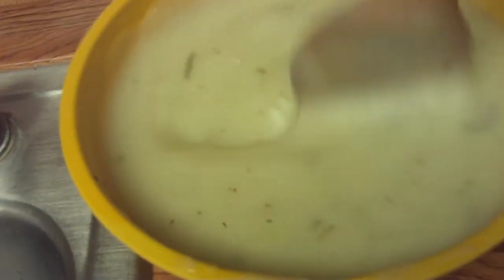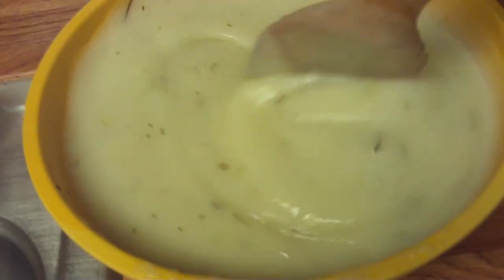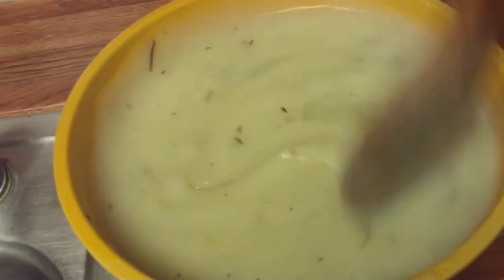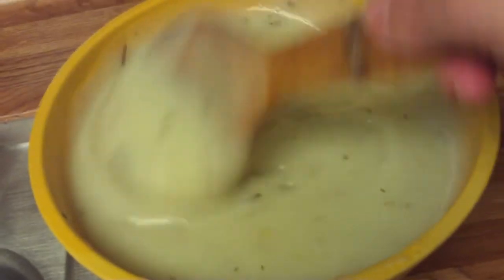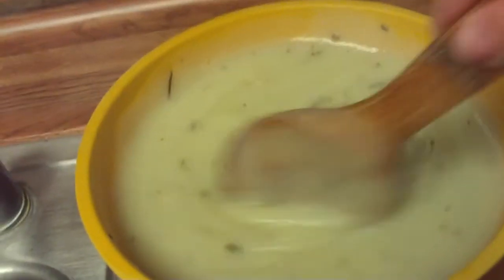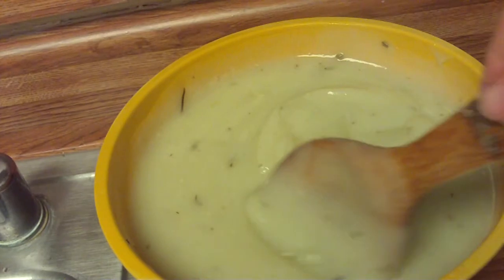You can cook and puree and blend your potatoes to a smooth, creamy consistency and you don't need to add like cream and butter to the potato portion. The rosemary and a little bit of salt will give it all the flavor it needs.